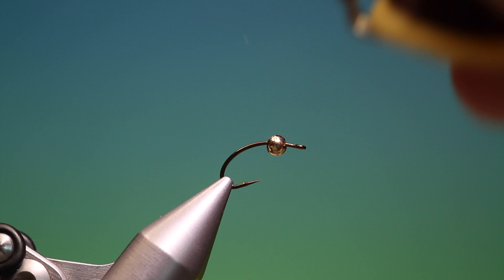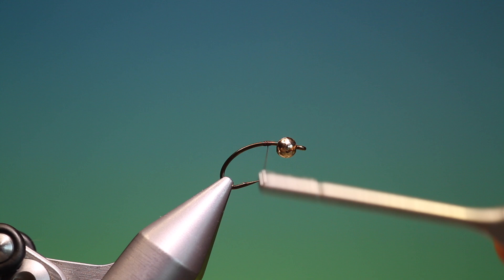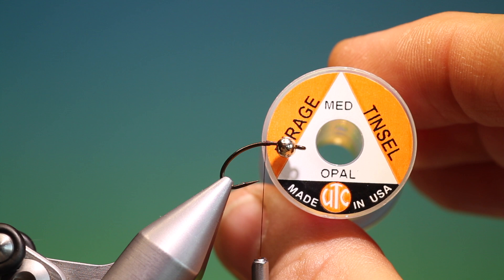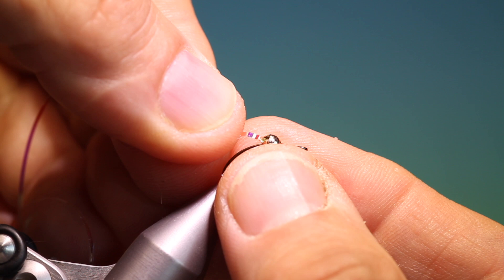We'll attach our tying thread behind the bead, and move the bead a little bit forward. It's important that we keep this bead about a hook eye's length behind the hook eye. I've got some UTC Mirage Tinsel Medium Opal. I've cut a little length of that, taking care that I've cut the end at a point. What we do is put this in the bead and push it through like so.